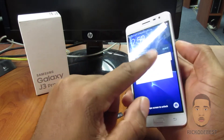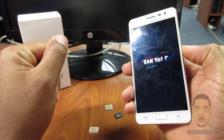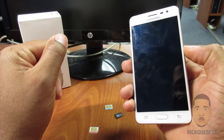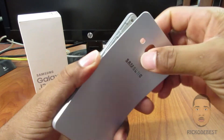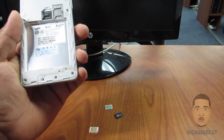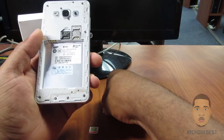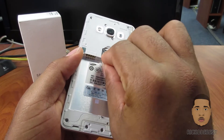holding down the power button, power off. And I'm going to remove the back cover of the device, remove the battery, and I'm going to insert the first SIM in.